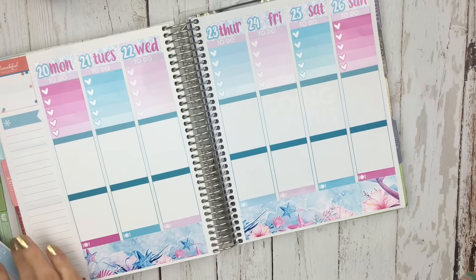I currently have nine binders full of stickers — and that's not including any of my stickers in the acrylic drawers. I told Allie I cannot get a tenth binder. Once I get into double digits, that means I have an issue. So I've decided I'm going to plan every single week in all of these planners to try to use up some of these stickers. And I know the obvious answer is to stop buying stickers, but come on. If you guys don't want to see that many Plan With Me's, let me know, because I definitely don't have to film them.